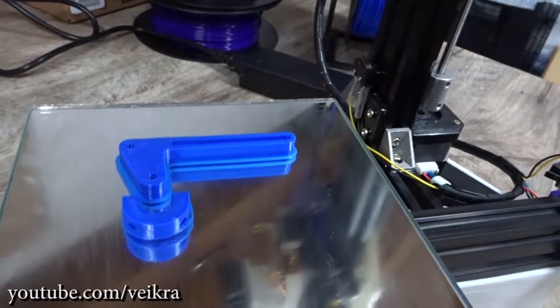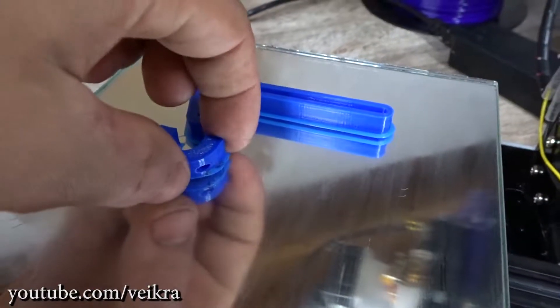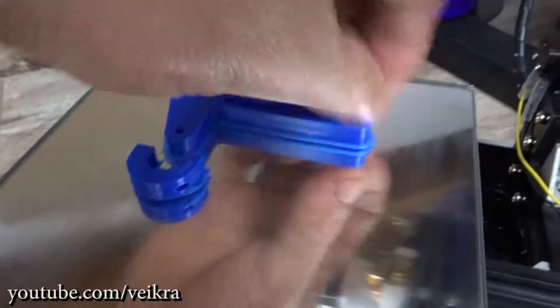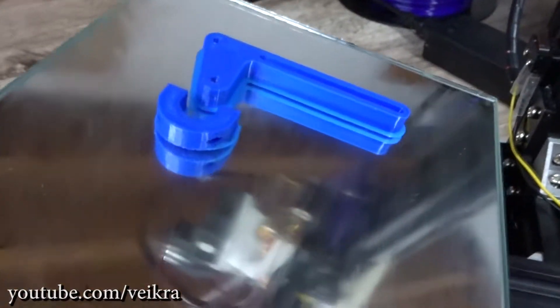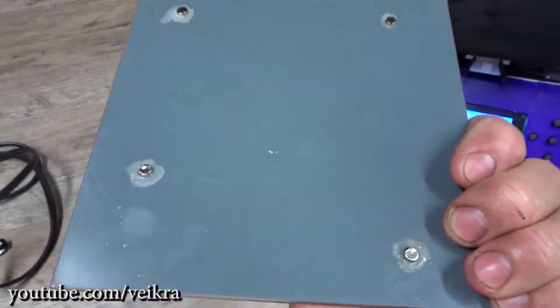The quality is pretty damn good. There are always a few things — retraction is not perfect — but otherwise it works great. I also have a magnetic bed plate.